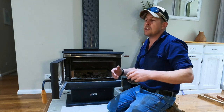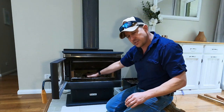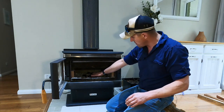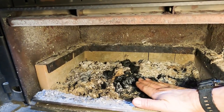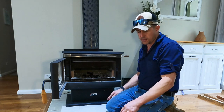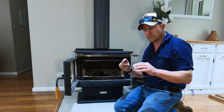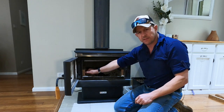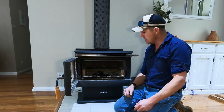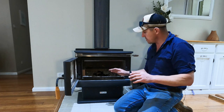One of the main questions I get is: how often should you empty the ash out of your firebox? There's no hard and fast rule. However, as a general guide, you want about 25 millimeters of ash in the bottom of your firebox — about an inch, or roughly the thickness of the heat tiles on the side or bottom. There's no strict right or wrong, but that's generally a good guide.